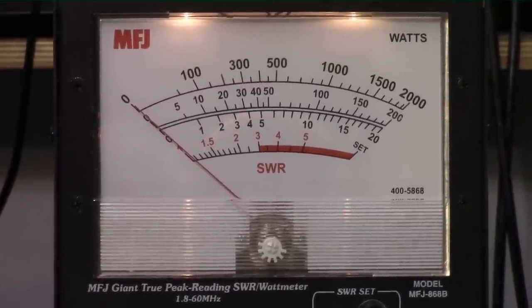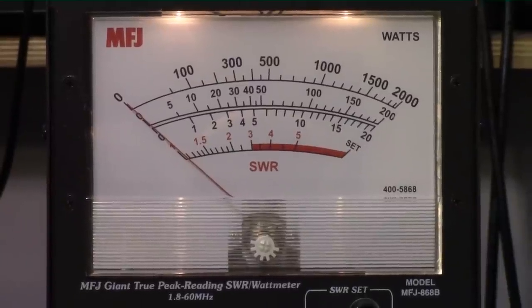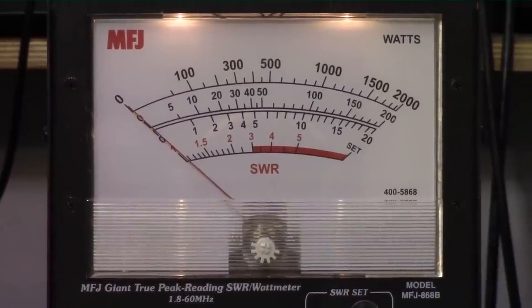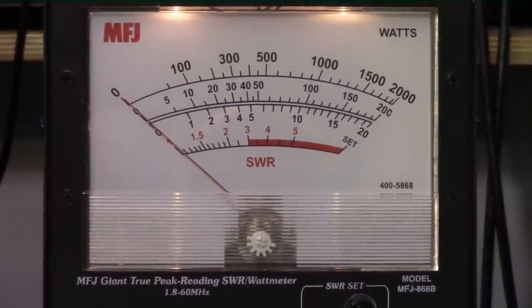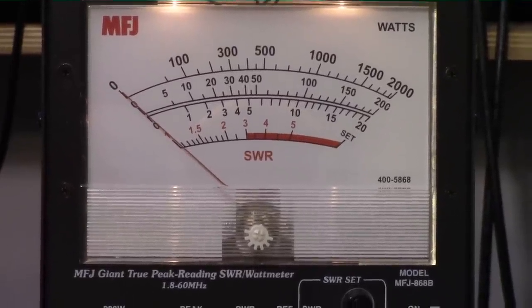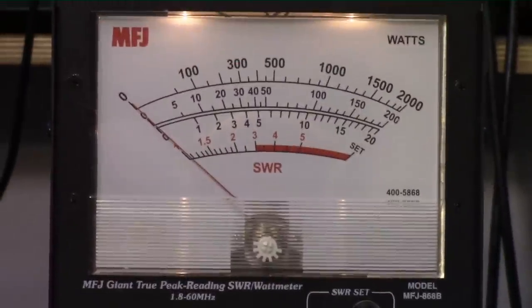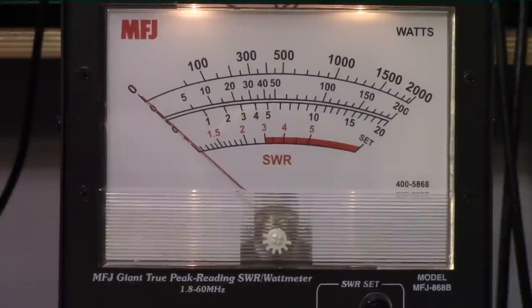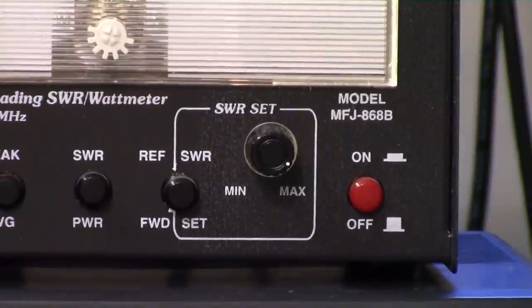I purchased the MFJ meters because of the large meter face — my eyes are getting worse as I get older and I really like the large face. When you're tuning up an amplifier and looking for a peak, we don't really care so much about the absolute accuracy, we're just looking for a peak. This works fairly well and it's also a quick way to get an SWR reading. I will warn you the SWR pot is absolutely useless — it's way too critical; you need to swap it out with a 10-turn pot.